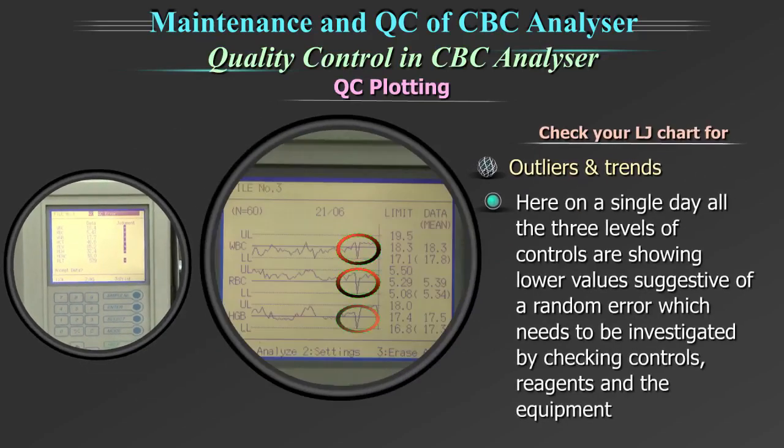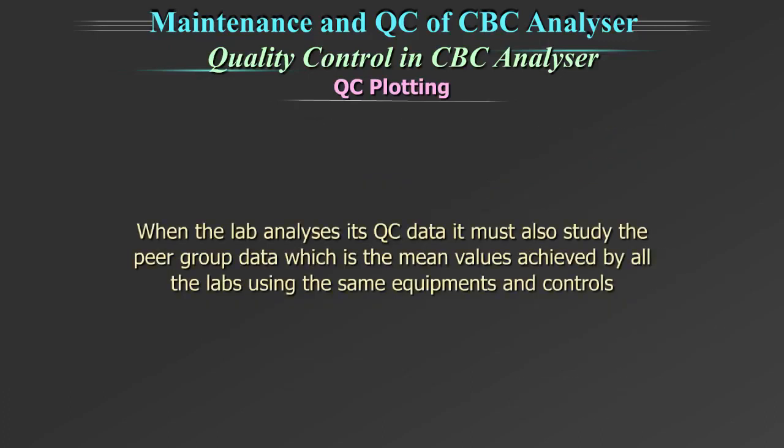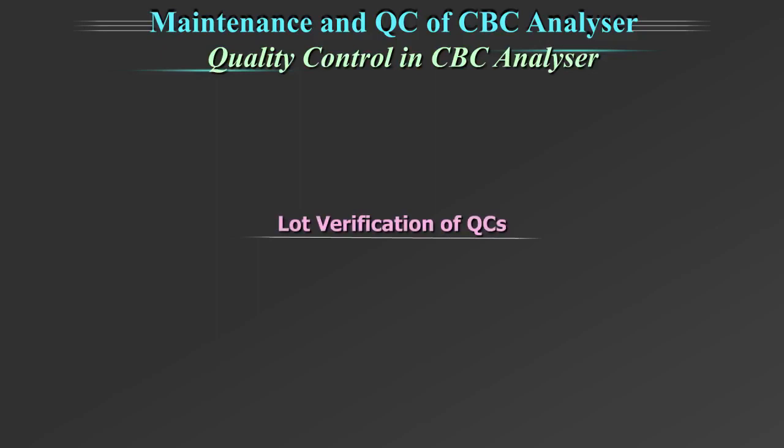On a single day, all three levels of controls showing a lower value is suggestive of a random error, which needs to be investigated by checking the controls, reagent and the equipment. When the lab analyzes its quality control data, it must also study the peer group data, which is the mean value achieved by all the labs using the same equipment and controls.